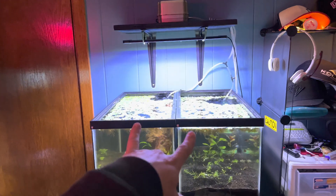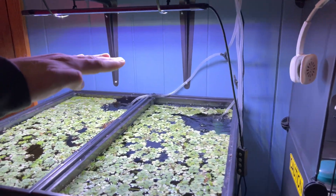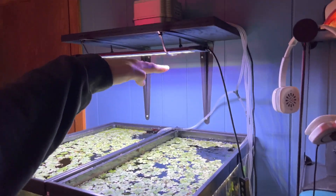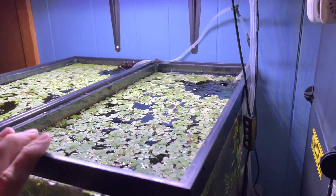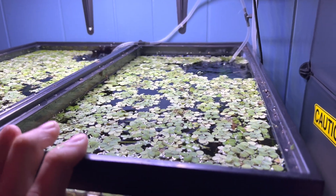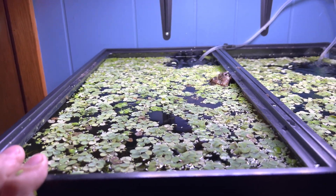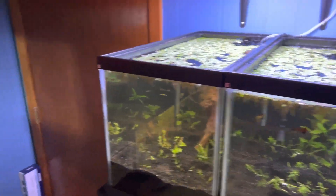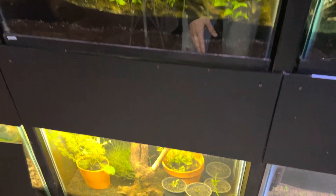Here's a good example — I just set up this rack over here. These are two 10-gallon tanks. I would say maybe four to six inches in height for the light. As you can see, these floating plants are doing amazing and they are not dying. It's a huge deal when you get these floating plants to take off and do well in your aquarium because it's crazy amounts of filtration.